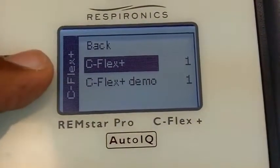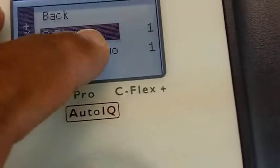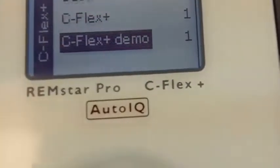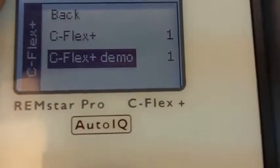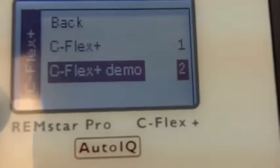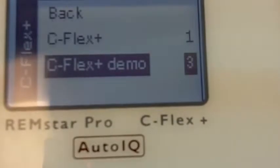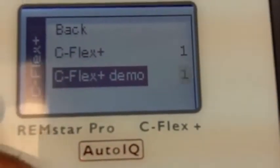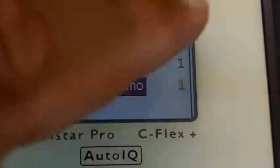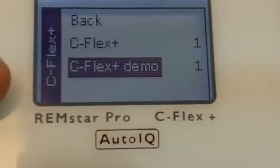ResMed also has it, but Fisher and Paykel does not have it. You have settings 1, 2, and 3. C-Flex Plus Demo — I love this thing. This is the only machine that allows you to, when you turn it on and you're using the CPAP machine, play around with the settings. The higher the number, the easier it is to exhale. The settings go 0, 1, 2, 3. You can play with this while it's on your face and running. You cannot do that with the ResMed, and Fisher and Paykel Icon does not even have this feature at all.